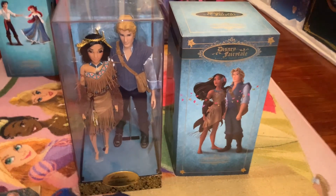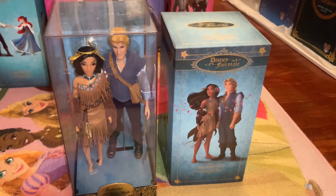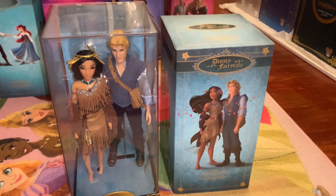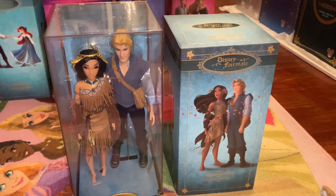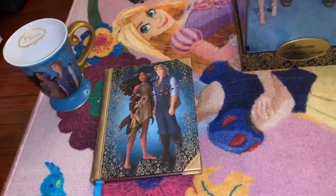Hey everyone, it's Dylan. Welcome back to my doll room and welcome back to my channel. Today I'm doing a review of Pocahontas and John Smith's Disney Fairytale Designer Collection Doll Set. So stay tuned. I'm going to look at their artwork, we're going to look at the beautiful dolls, and of course we're going to look at the bonus items that came along with the doll.